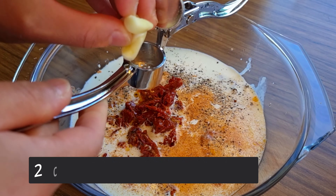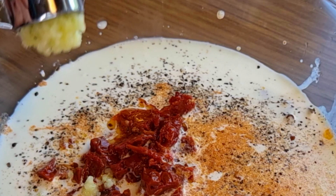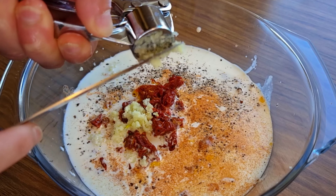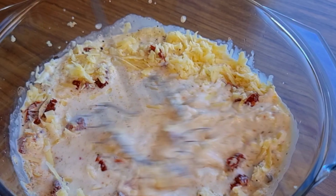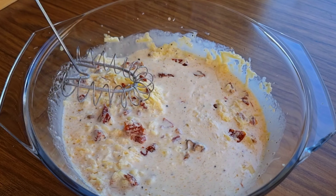I have two cloves of garlic and I'm using a garlic crusher so it will be blended into the sauce — without you even noticing you're eating it, which is wonderful. Last, add three-fourths cup of parmesan cheese. This will bring so much flavor because parmesan is so rich in taste.